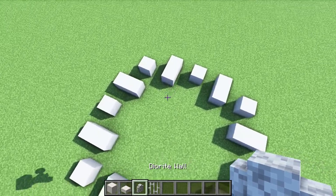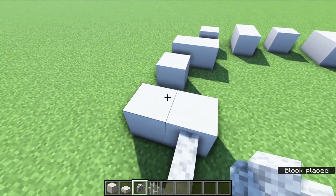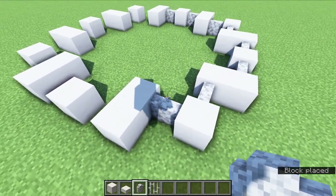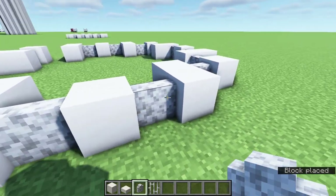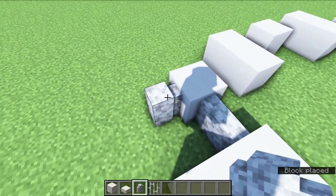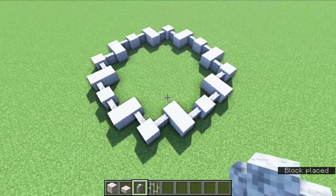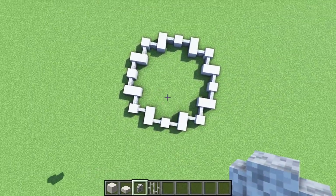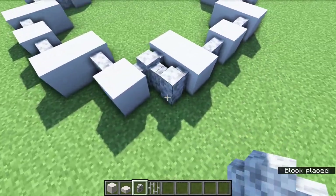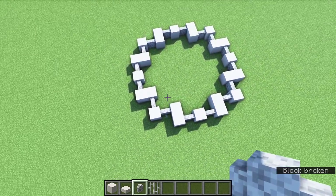Now take your diorite walls and in between those gaps we are just going to fill in with diorite walls. You know it'll be in the right spot if it is just completely flat and you don't have any corners or weird edges. If you do, just break it and place it so that it looks correct — all the walls should be flat. If you have anything where they're all weird and connected, that is incorrect.